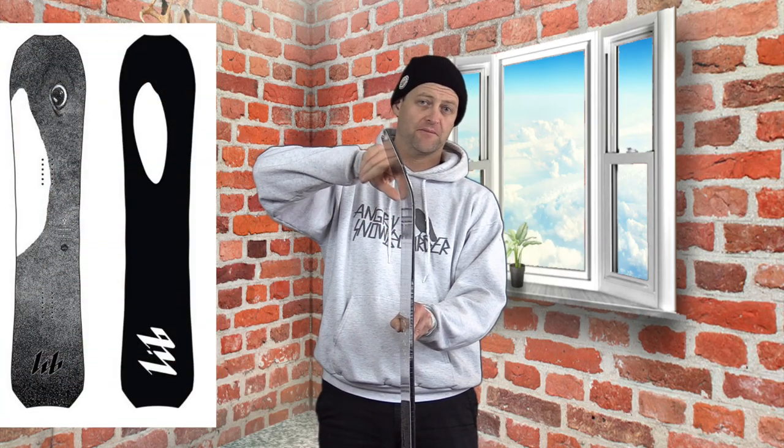Let's talk about the pop of this board. You've got this abrupt upkick right back in the tail and independent camber zones. When you load up off that back foot and really engage that abrupt upkick it will snap and pop. It takes a little more work than other boards with a similar camber profile, but it gets the job done and it's very easy to engage — you're not going to find yourself fighting it.